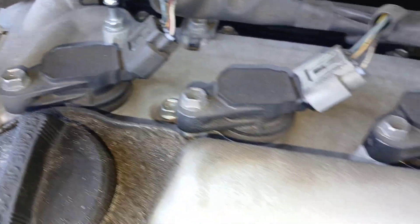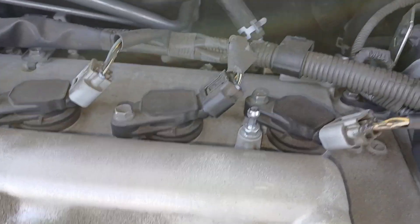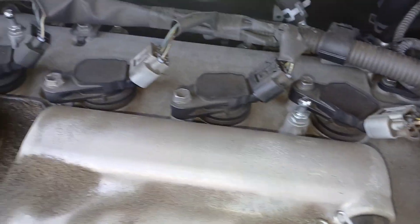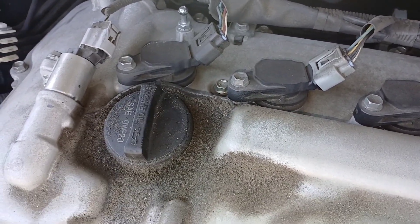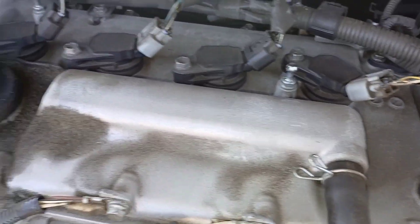Remove those harnesses and you should be able to pull the ignition coils up with no problem — very easy job. Once the ignition coils are up, your spark plugs are beneath them, so they'll be easy to access. You'll need a spark plug socket, an extension, and a ratchet to get those out.